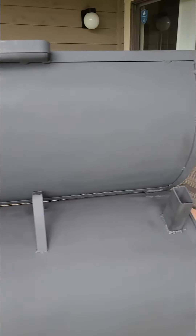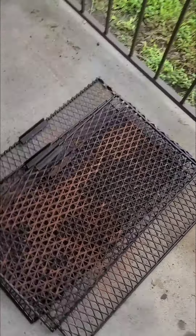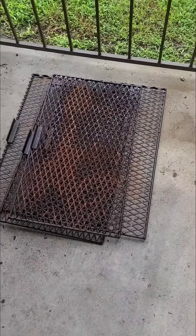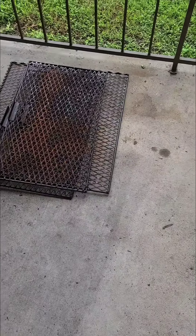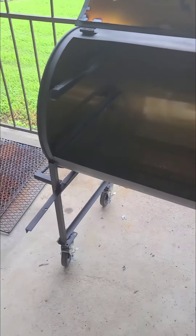Here come the racks. These racks right here that you see, they slide in and out. I'm going to clean them up real good — grind them down, sand them down, oven clean or something. However I got to do it, I will fix them.